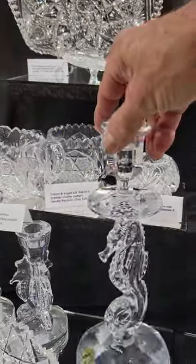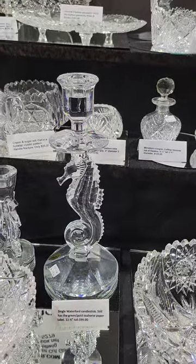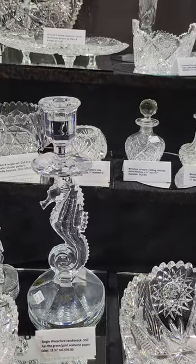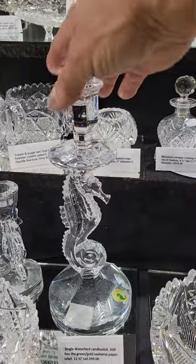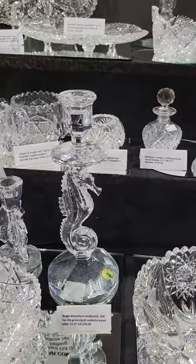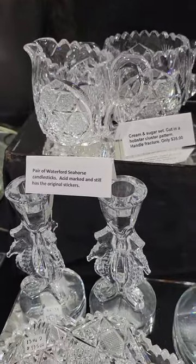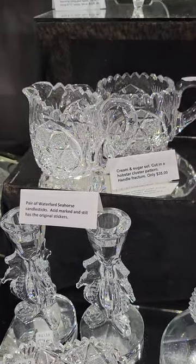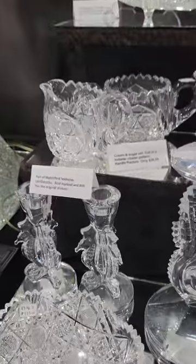These came from a collection and I'm just having to try to get rid of them. It's a single Waterford candlestick — still has the green-gold seahorse label. It's 11 and a half inches tall. It's $99 but I would do $50. I've got a pair of the seahorse candlesticks, still has the acid mark and the stickers. $99, but I'll do $50 on the pair.